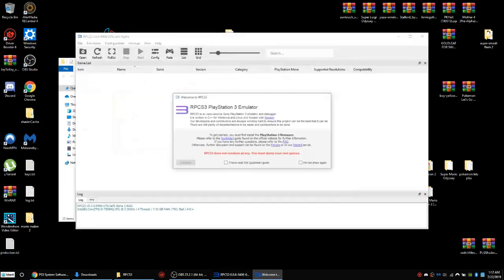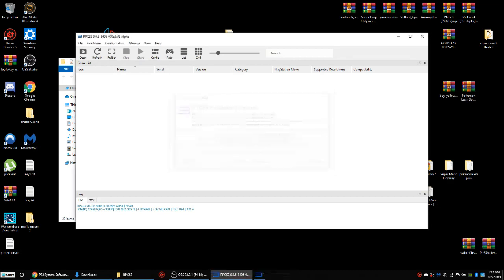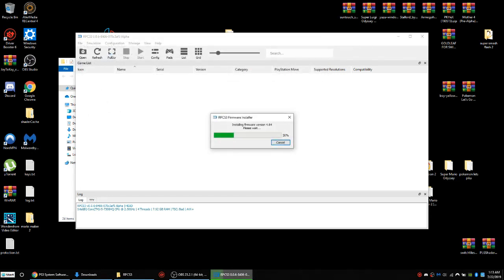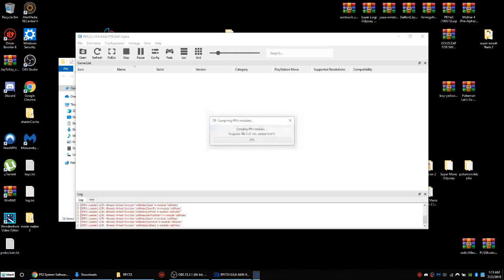I'm opening this up. You're going to double-check these two and press OK. Then go to File and do Install Firmware. Go to the download section and click on the firmware file. It will take about one minute max for this to finish installing. And then it's going to install one more thing, which won't take two minutes max — depends how fast your PC is.